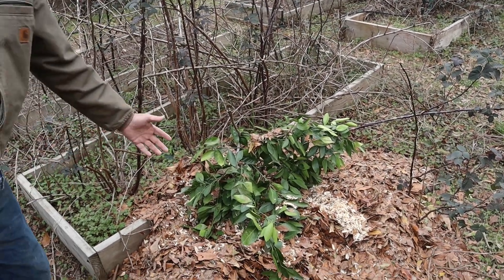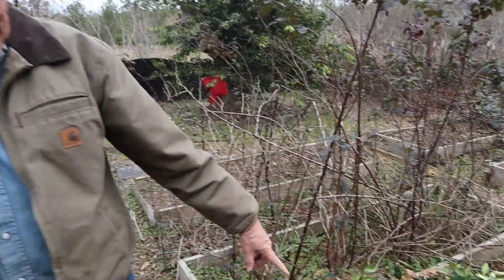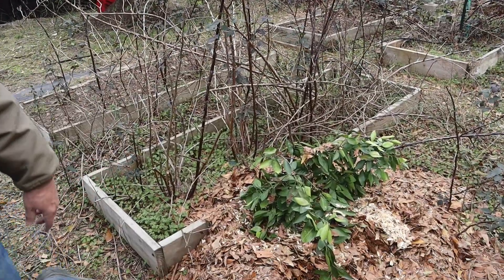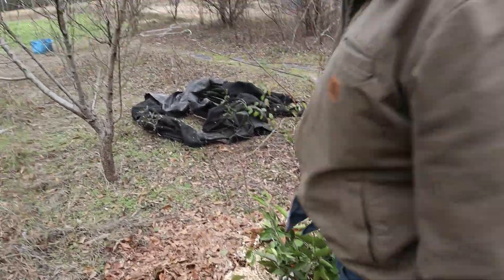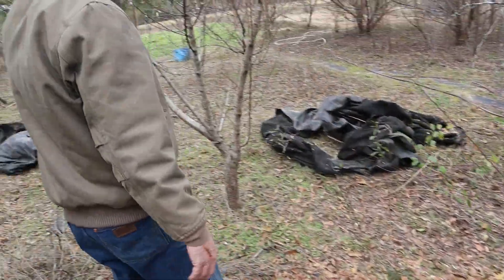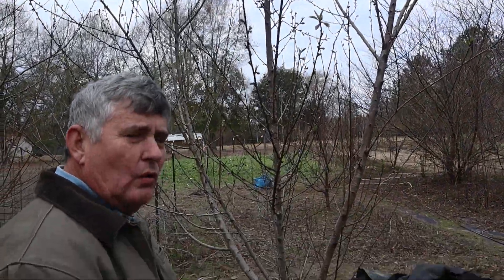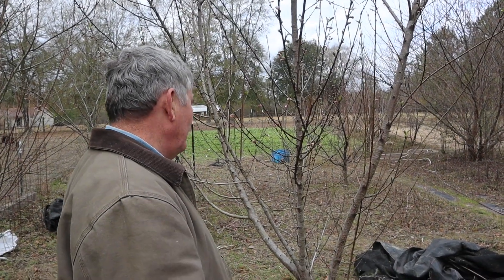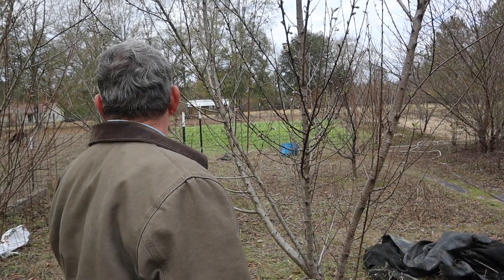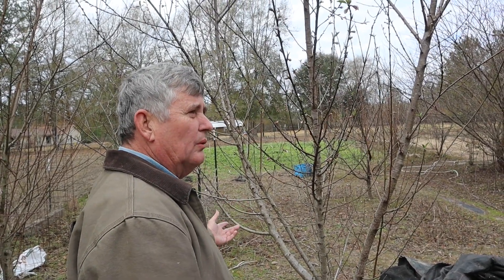It looks good — these are looking good. It has some stick damage on the outside, which I was wondering about, but it looks fine. This one over here looks good too; I think they've done a good job. We are also having problems with these trees trying to bloom out too early, and that is the problem of having a cold winter — they get their chill hours finished and they think it's spring already. But on a mild winter, these will make fruit and the others won't.